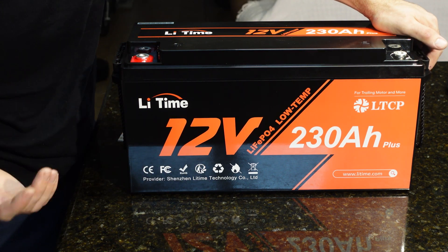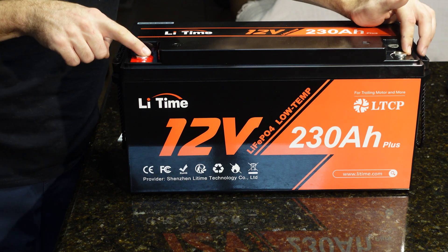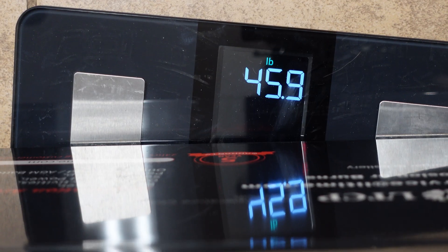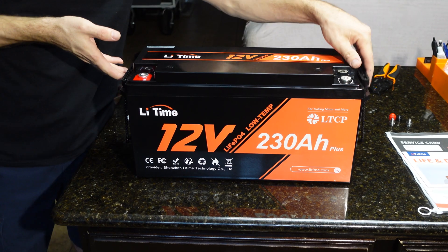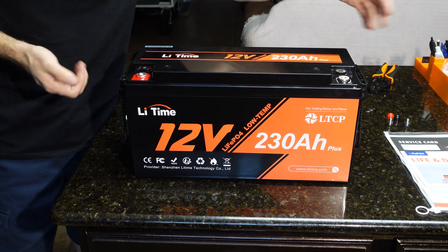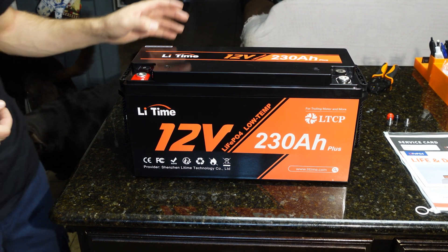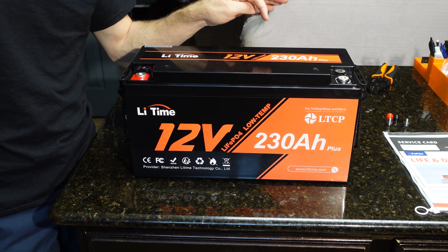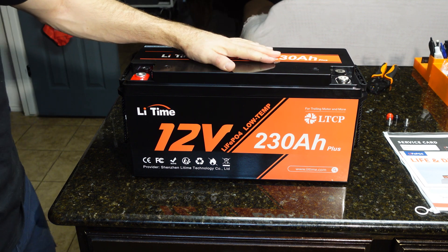This particular battery is very large. It has a different terminal design than we've seen before, and it looks like it weighs almost 46 pounds. It also has carry handles, which I really like to see in a heavier battery to make it easier to move around. LiTime apparently is one of the better selling lithium iron phosphate batteries on the market, so I am very excited to test this one — and it's also a big capacity one.